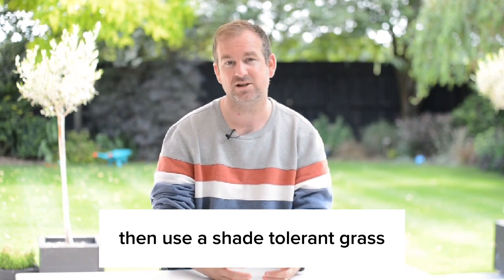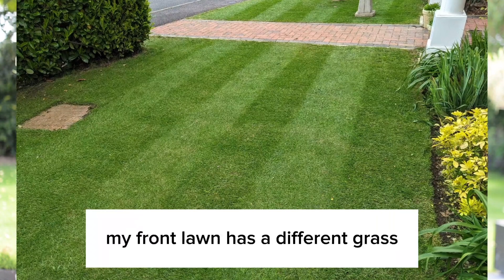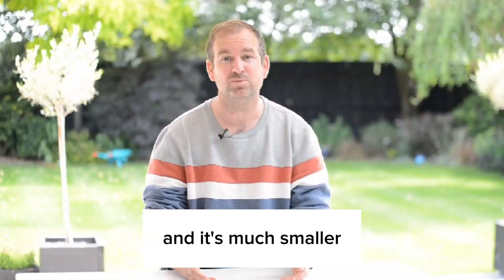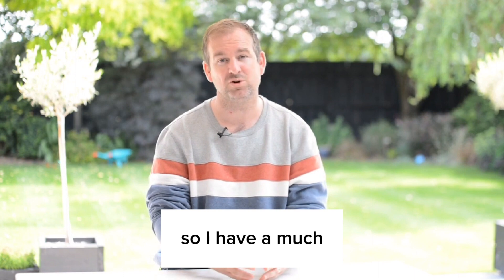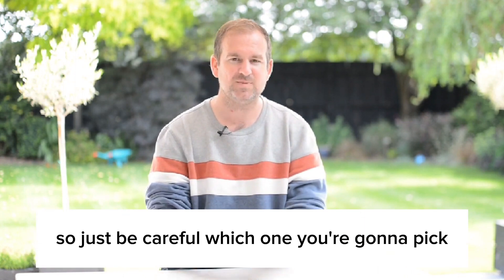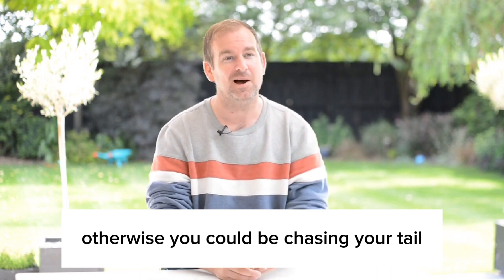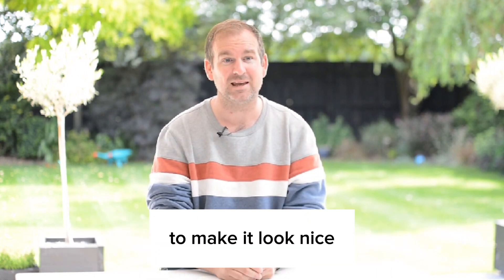If you've got areas of shade, then use a shade tolerant grass — that's really important. My front lawn has a different grass because I don't have any kids running around the front lawn and it's much smaller. It's easier to manage, so I have a much finer ornamental grass seed. So just be careful which one you're going to pick, otherwise you could be chasing your tail trying to make it look nice.